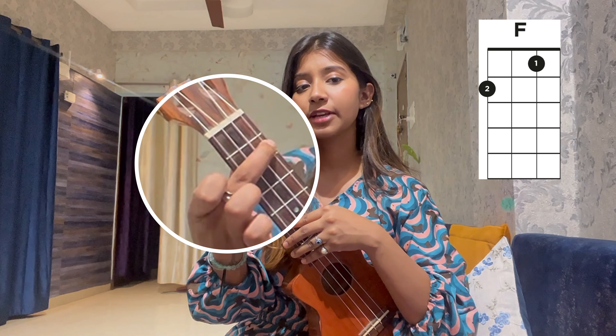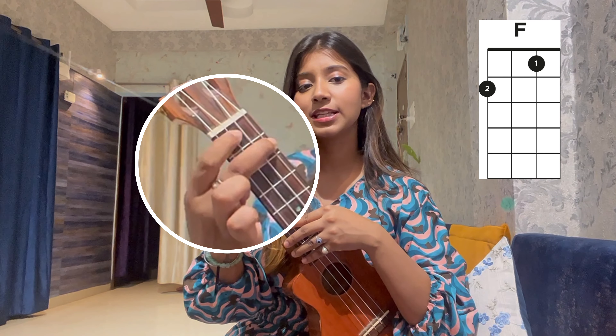Next up, F major: middle finger on the 2nd fret, top string; index finger on the 1st fret, 2nd string.